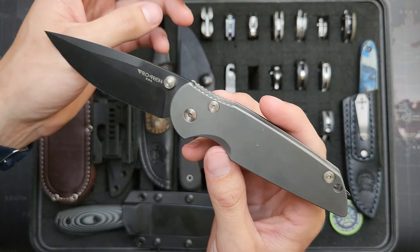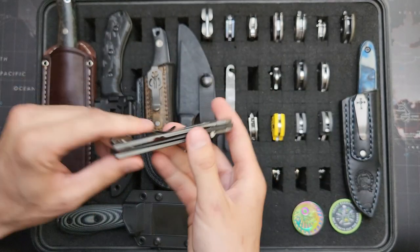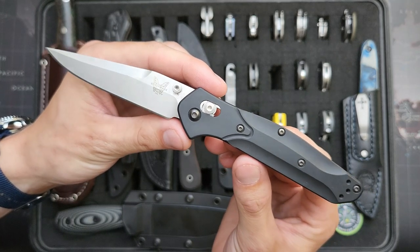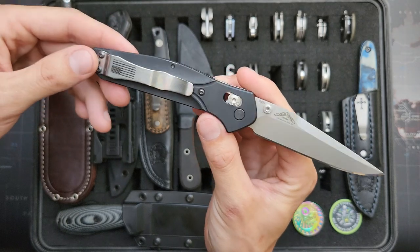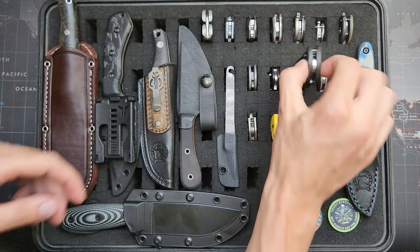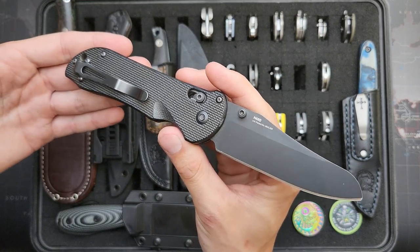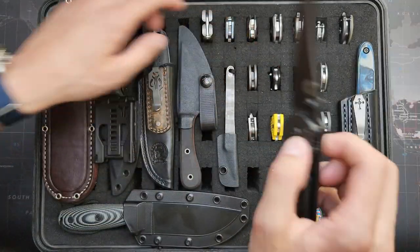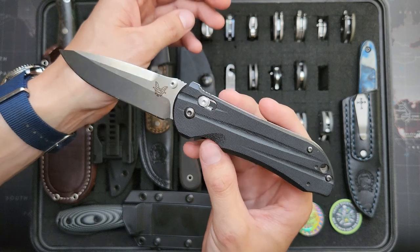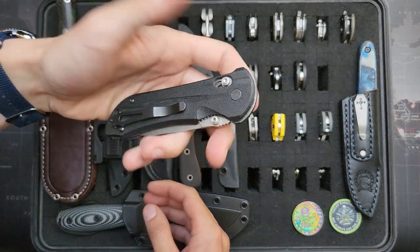This is a Pro-Tech TR3 in S35VN, and it's got a Benchmade deep carry clip on there. This one's very scratched up because I use it a lot. Benchmade 943 — one of my favorite Benchmades and my favorite of the 940 series. American flag clip on there just for fun, blue backspacer, and I put a mirror polish on the edge. This is a Benchmade Triage — I use this one a lot, I really like the design and features. N680 blade steel. And this is the Benchmade Striker 2 in 154CM with G10 handles and a deep carry clip. Really great Benchmade — love that one.